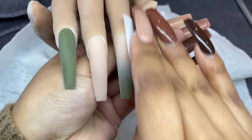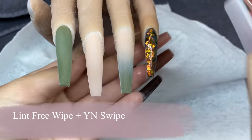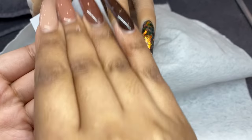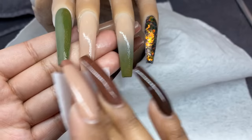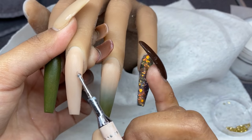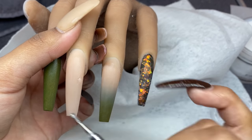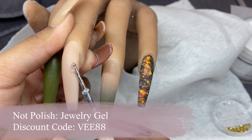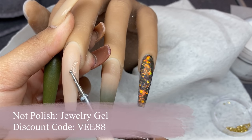Now I'm cleansing the surface of the nail with my lint-free wipe and some Swipe — both are linked in my Amazon storefront — making sure all the dust is removed and everything is prepared for nail art. For the middle finger, I decided to do a really popular floral design. I'm taking some jewelry gel and applying it on the side of the nail using a dotting tool.